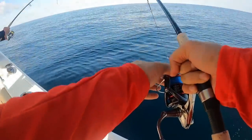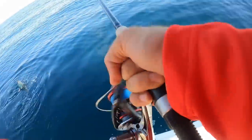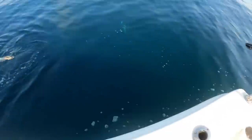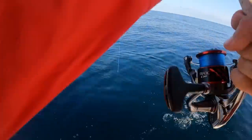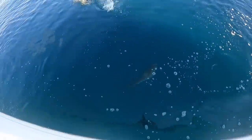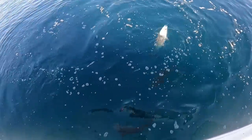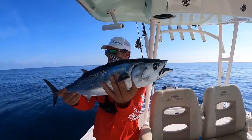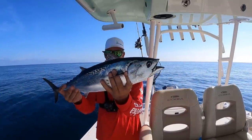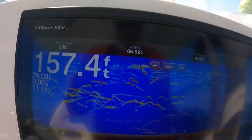Amberjacks are trying to eat them. Are we over some kind of structure? Look at those big ambers under the boat — that is cool. We must be over structure. I hooked a bonita and then a bunch of amberjack came up, so there must be some structure nearby, so we're going to turn on the sonar and look.